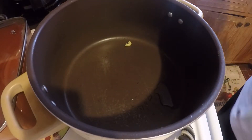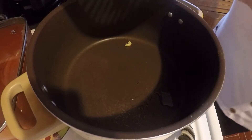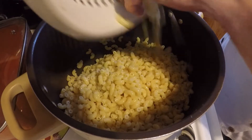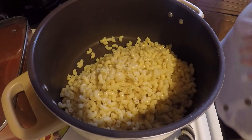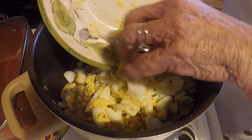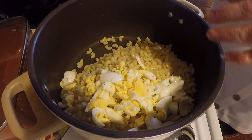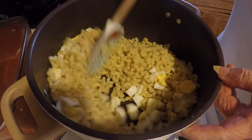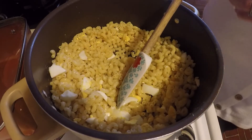I've got the eggs chopped up and I've run cold water over my macaroni. I'm going to put my chopped eggs in there and get these stirred up. Now I'm going to put my dressing in there.